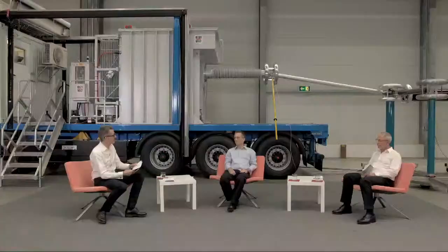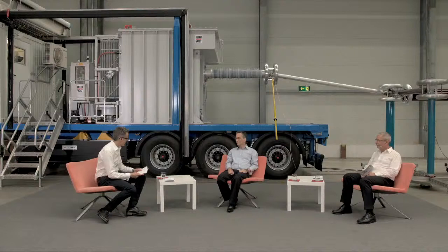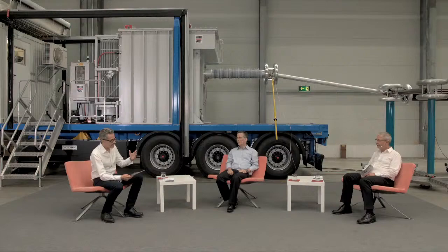We start with Klaus Vaterroth — welcome — Head of Center of Competence at OSB Kema Labs. He studied electrical engineering focused on high voltage at the Technical University of Berlin. He was a development engineer of power cables at BICC and is part of the German standardization committee for power cables and a member of CIGRE. Welcome, Klaus Vaterroth.